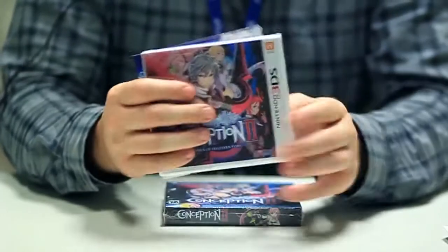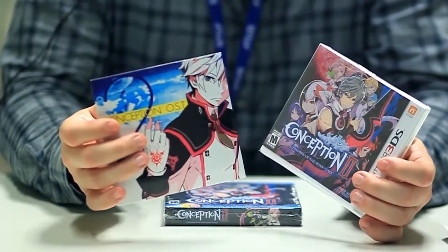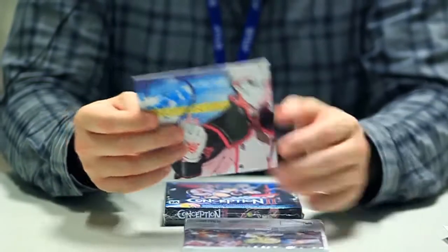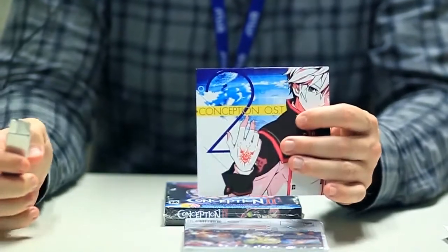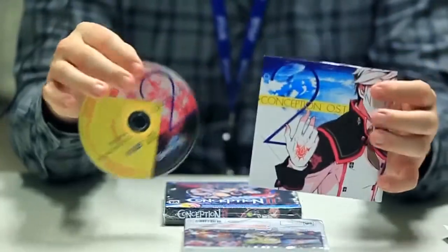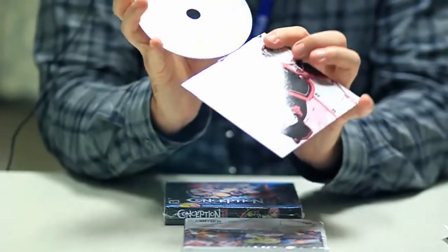What do we have here? You have the box itself and the 10-track CD soundtrack, which is full of J-Rock goodness, like 'Congratulations on Your New Arrival,' which is hopefully playing in the background right now. Ta-da! Here's your CD soundtrack for Conception 2.